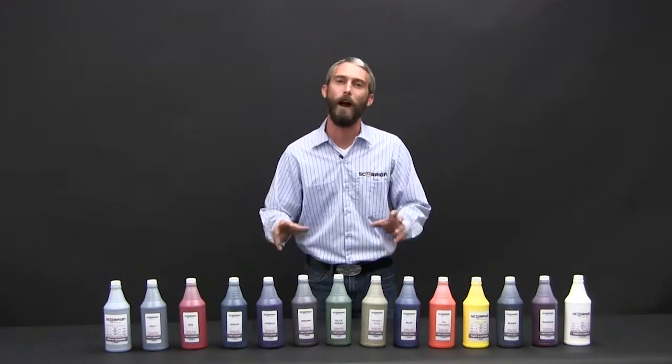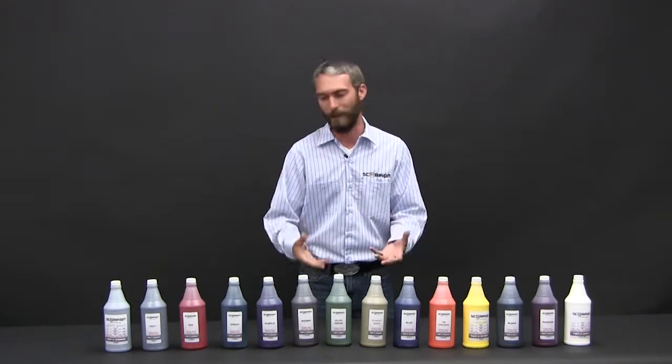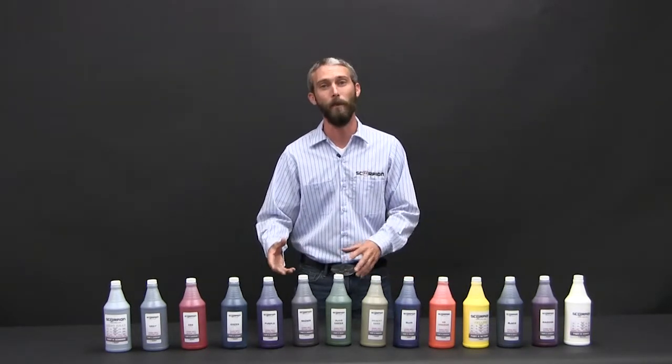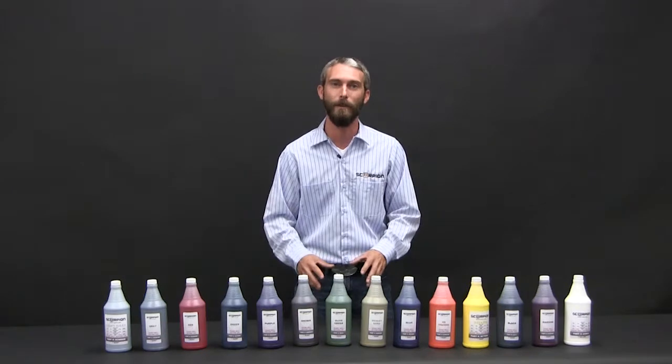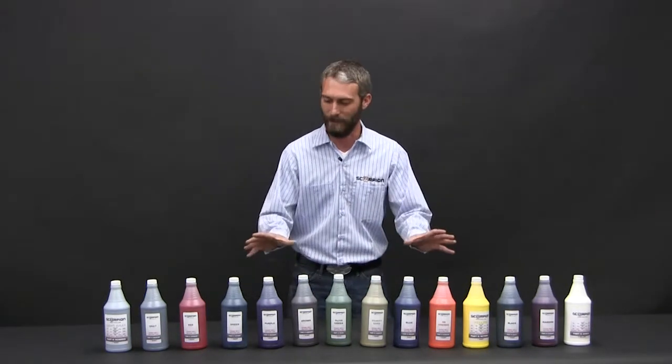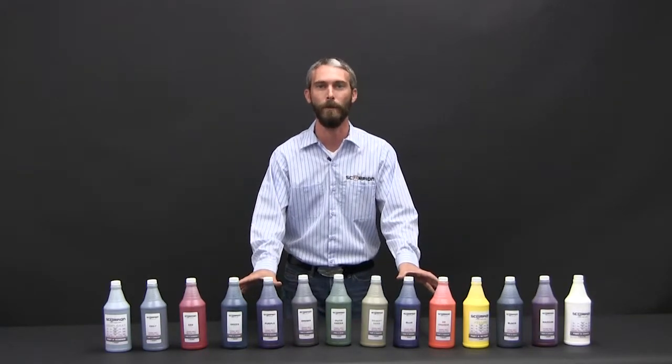The benefit to these are high density toners — it takes less per batch to get the saturation you need. As we mentioned before, you can custom color XO2, but it's going to take additional toner so the expense is going to be higher. This is the cheapest, most lucrative way to tint your XO2 formulation.